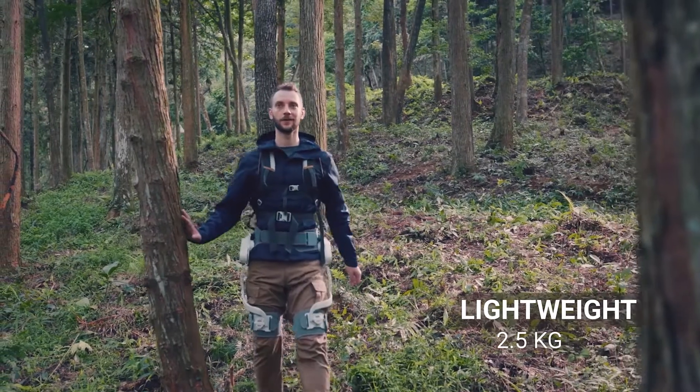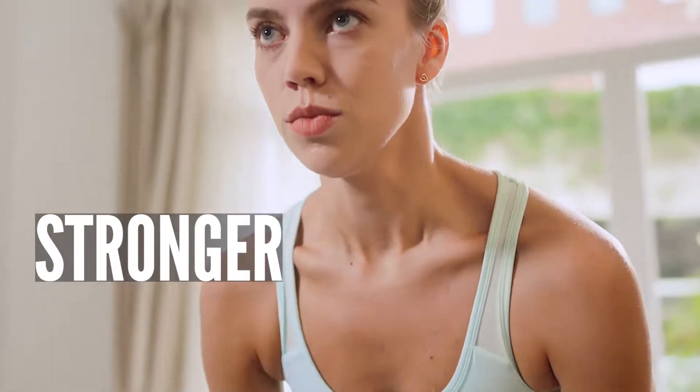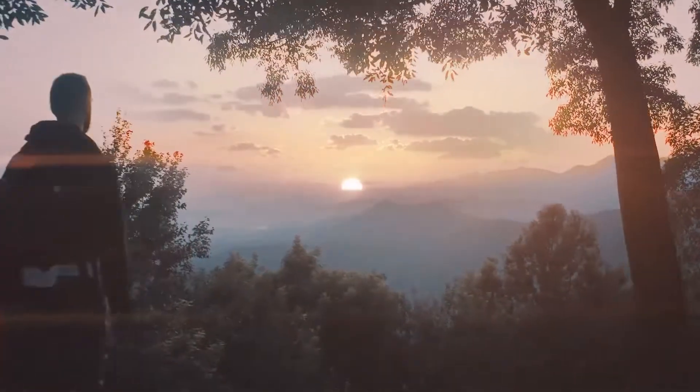all day long. So whether your goal is to run faster, get stronger, or go farther, we're here to make it easier.